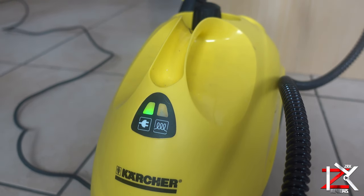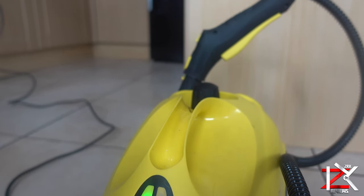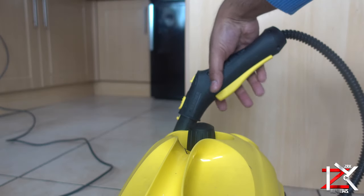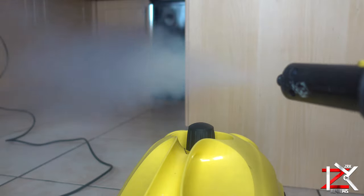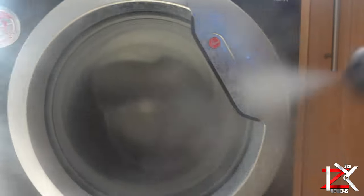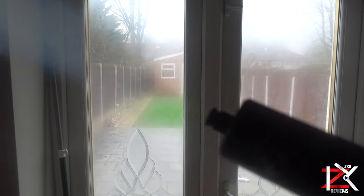Invest your hard earned money and get yourself one of these — a powerful steamer. I believe I bought this Karcher steamer at around £100. Steaming any object is the best way to completely kill off any germs around your home. It's best to spray the steam in the air too, to purify it and eliminate germs lurking around.